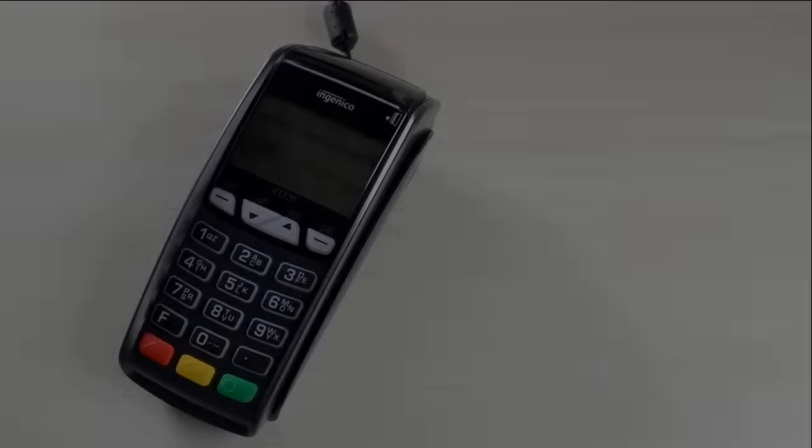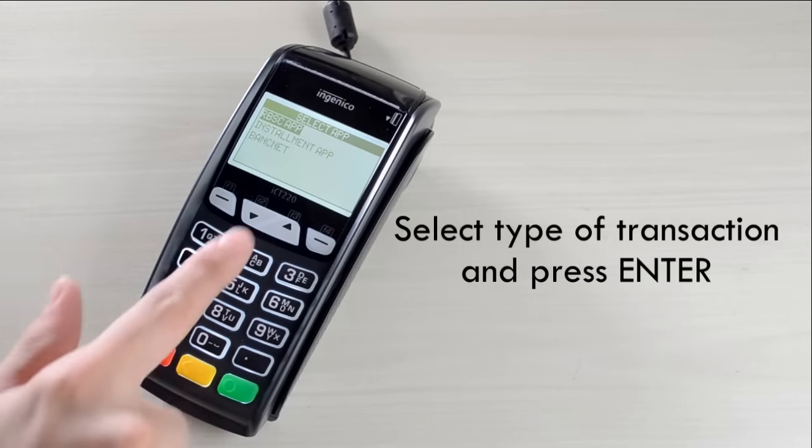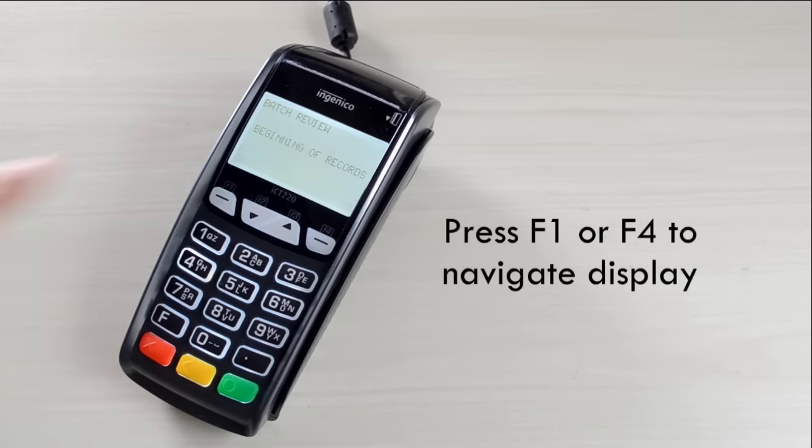Inquiry for Batch Review. Press F4, select type of transaction and press Enter, then press F1 or F4 to navigate the display.